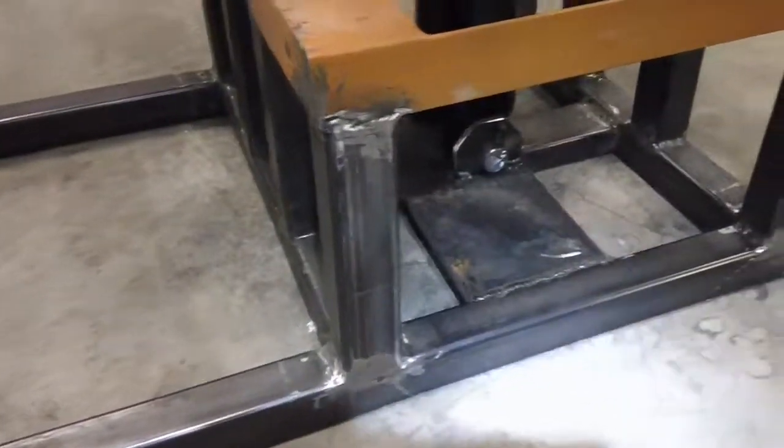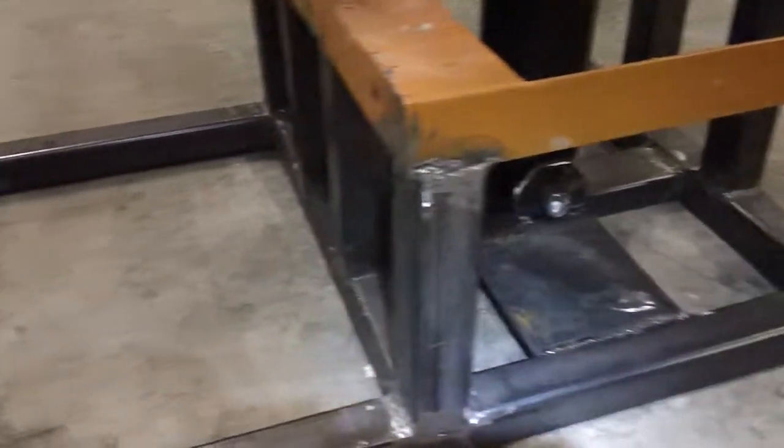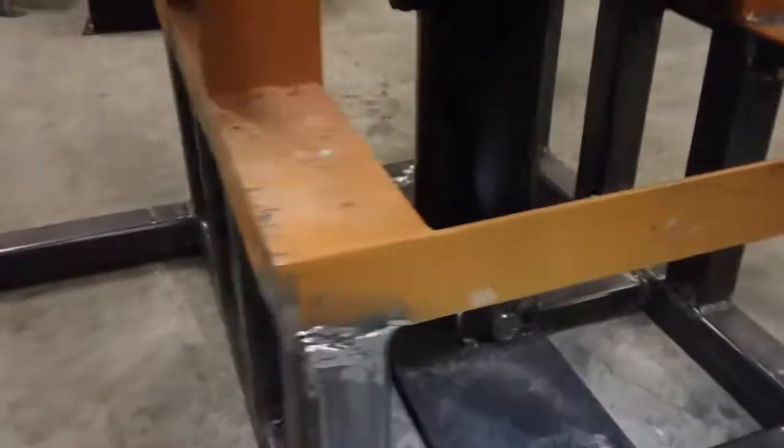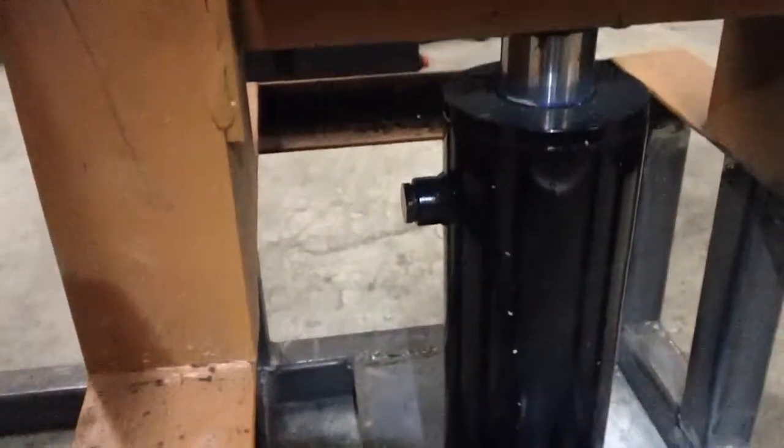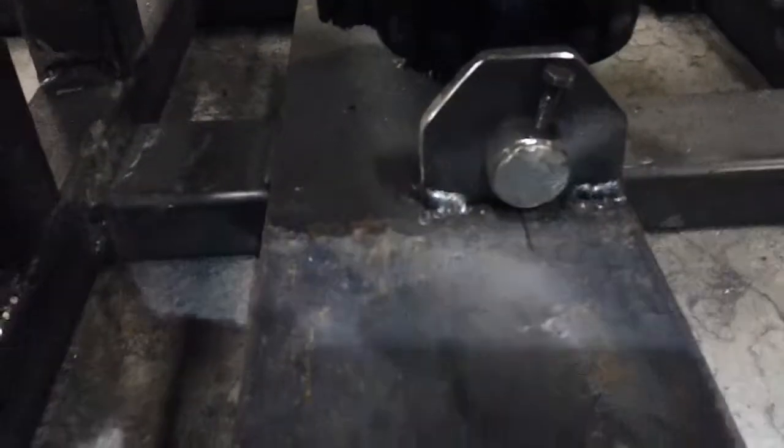You can see here I've raised the platform 12 inches to give enough room for the cylinder. This is a 4 inch diameter cylinder with an 8 inch stroke on it. I have made a mount at the bottom over here.